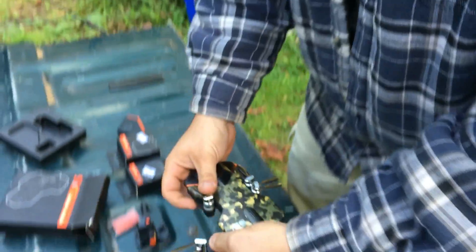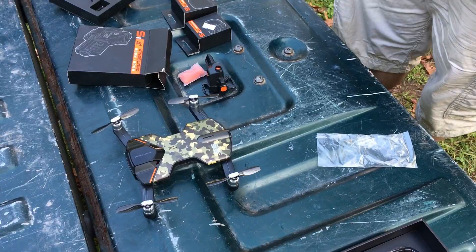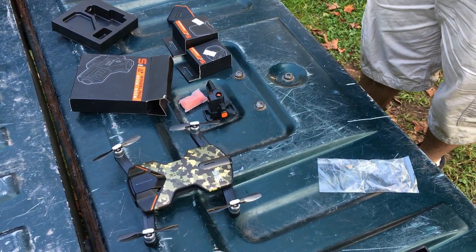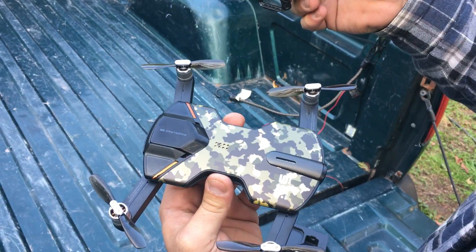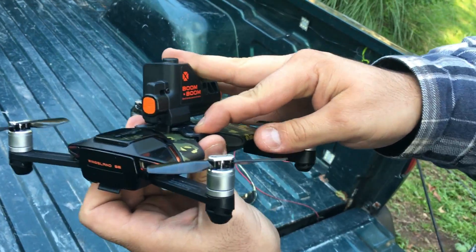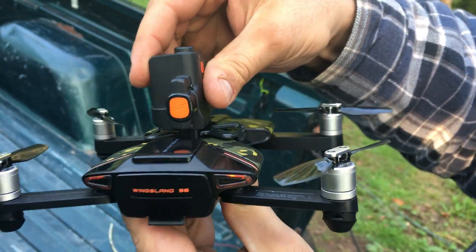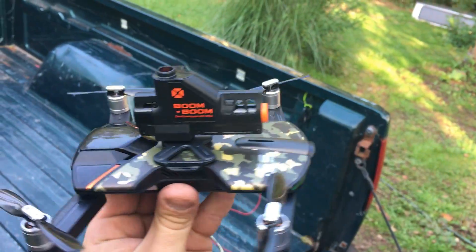Now we're gonna show you how to attach it — simply slide it in just like so. You're gonna fold out all the arms on your quad. You do not have to be flying to use these accessories — this thing could be on the ground stationary. You're gonna make the holes line up, press firmly down on either side, and it'll snap into place nice and firm.